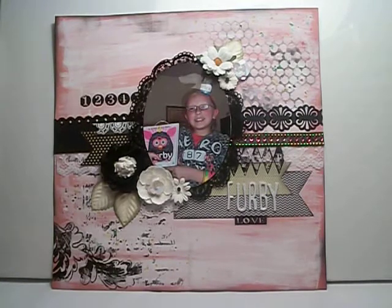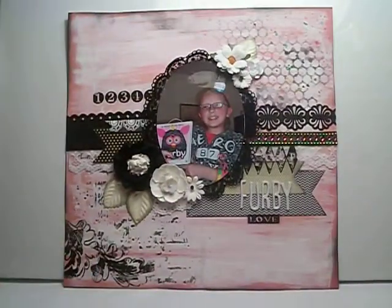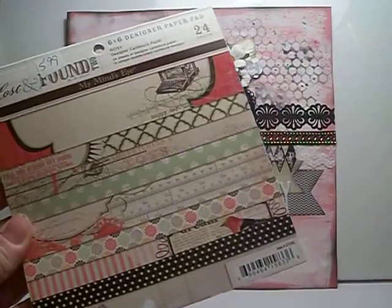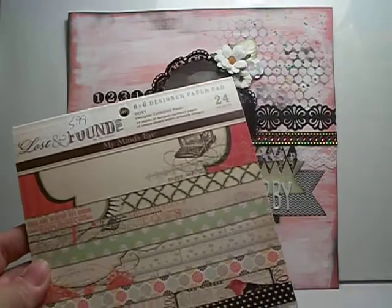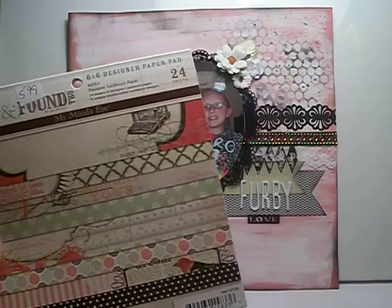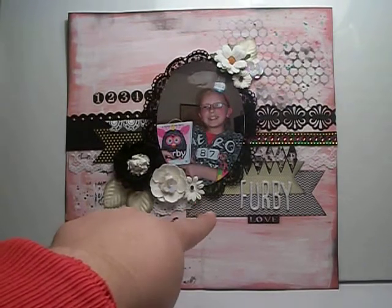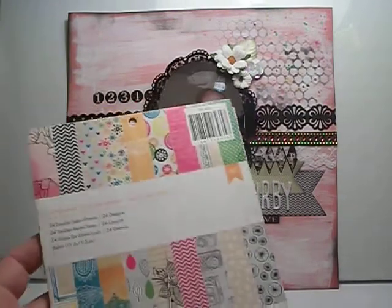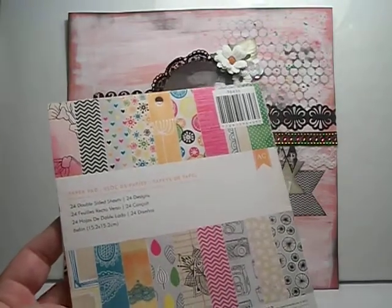I added papers from two different collections. I wanted to pull black but I actually found a green that sort of went with it. The green right here and right here came from a stack called Lost and Found — it's the rosy collection — and those papers are by Mind's Eye. The next one I found was the chevron right here for that banner, and that came from an American Crafts paper pad that kind of reminds me of Amy Tangerine.